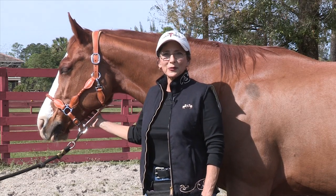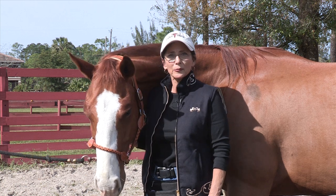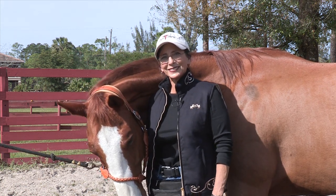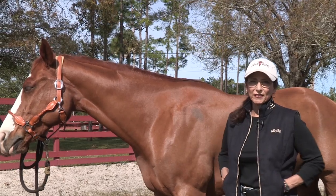Hi, I'm Dr. Beverly Gordon, founder of EquiTape and EquiTaping. Today I'm going to demonstrate some simple but effective methods for taping your horse. Now I'm going to be demonstrating a taping you might consider if your horse has a sore neck.